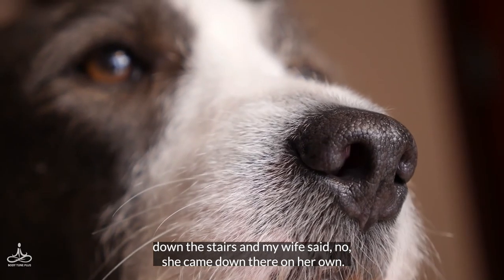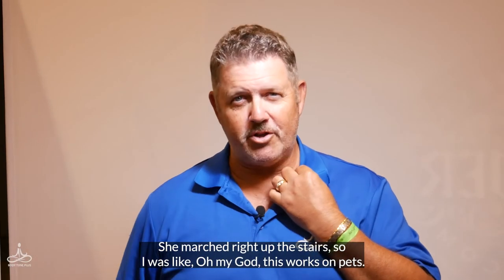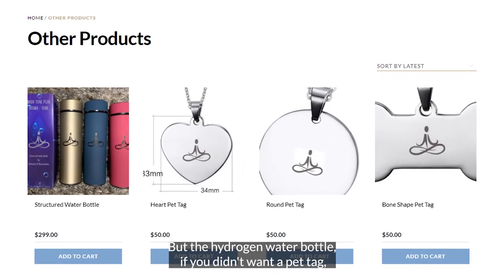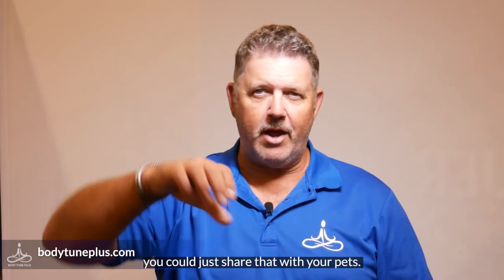My wife said she came downstairs on her own. I couldn't believe it. I went up the stairs and called her, and she marched right up them stairs. I was like, oh my God, this works on pets! So now we have pet tags, but the Hydra Tune water bottle — if you didn't want a pet tag — you could just share that with your pets.